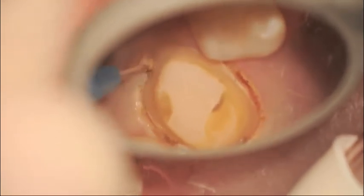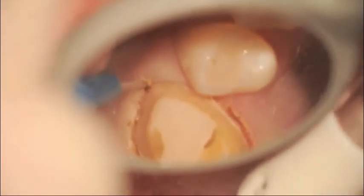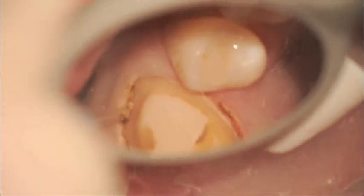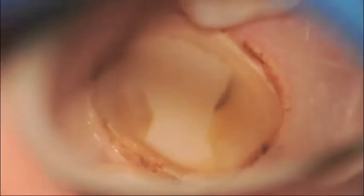We're now on the facial aspect of the tooth, looking through the operating microscope at around 5.3 times magnification. As you come to the mesial, the last little bit of the mesial, you'll see me bump up the magnification to 8 times magnification to complete the troughing.